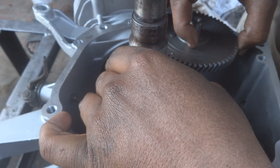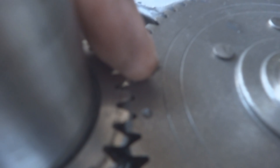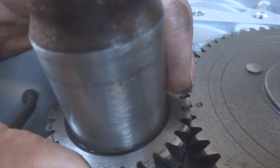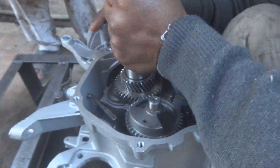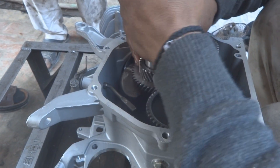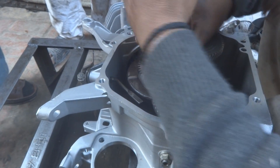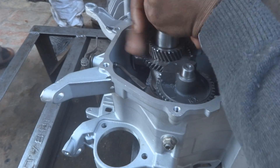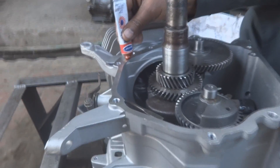The cam timing gear is lubed and meshed onto the crankshaft gear. There are two timing indentations — a small one on the cam gear and a tiny one on the crankshaft gear — these must be aligned together. After fixing, rotate the engine to confirm it turns freely with no restriction, which confirms the gears are properly meshed and timing is correct.